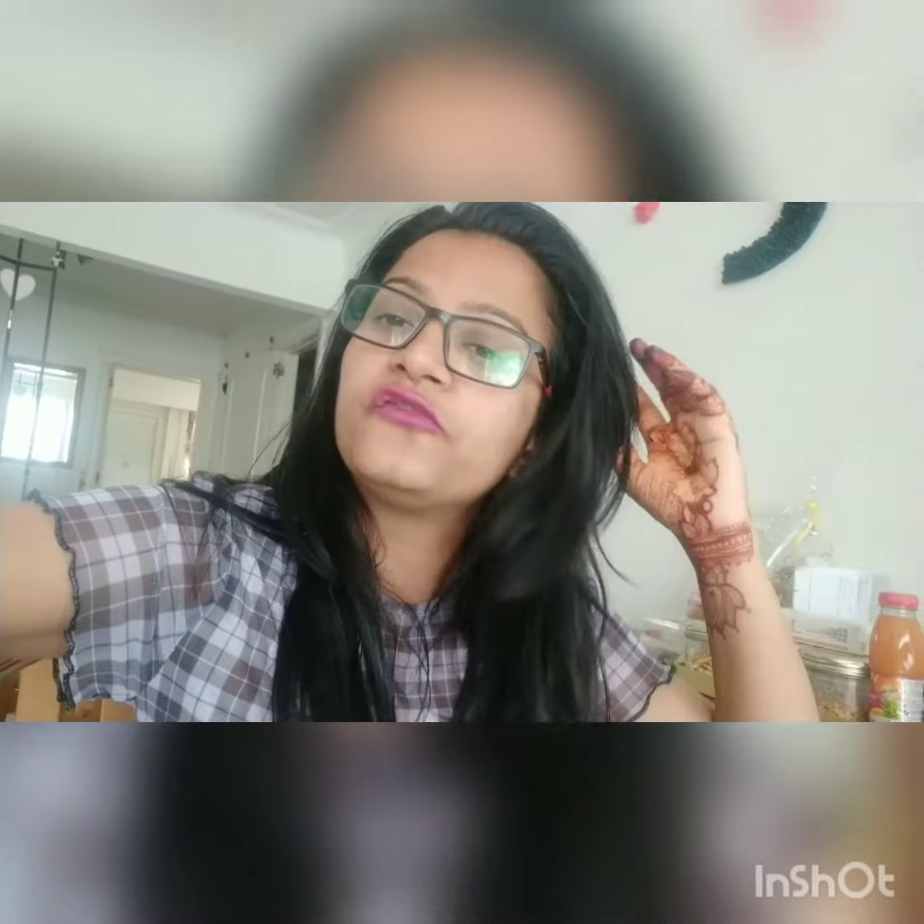Hello to everyone! If you want to see very simple, beautiful, easy mehendi designs, you can have a look on my channel. Please subscribe to my channel for simple, easy, beautiful mehendi designs that anyone can do. When you subscribe, you will get the notification — press the bell icon also to get notifications.